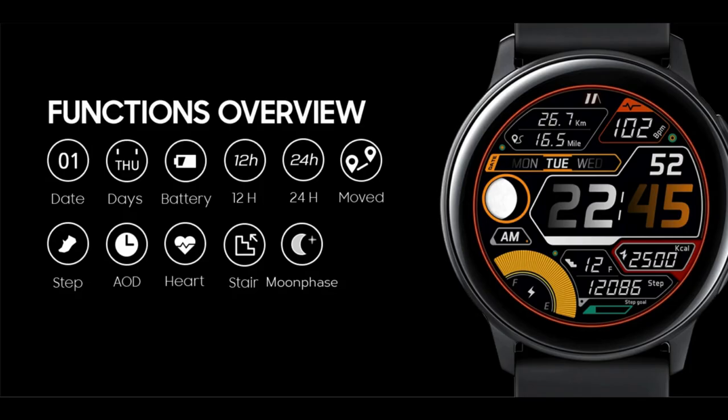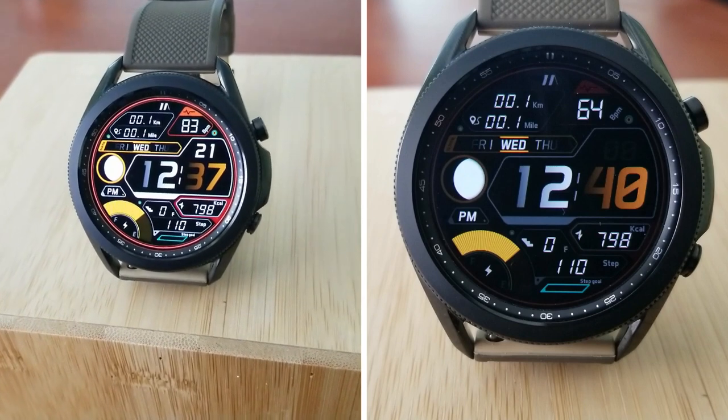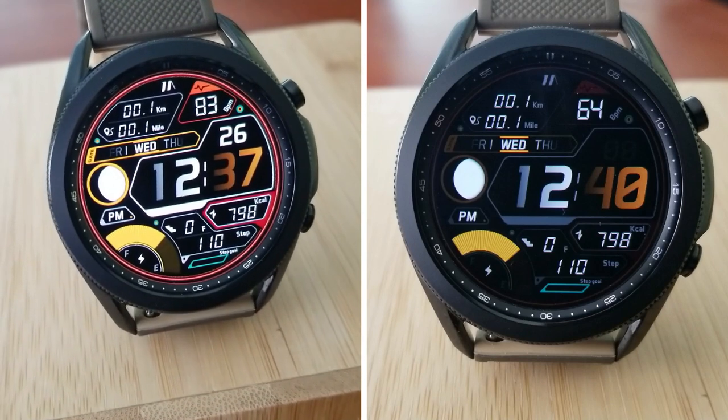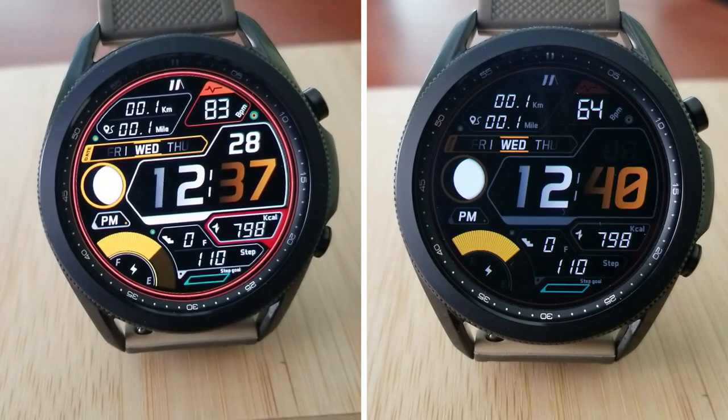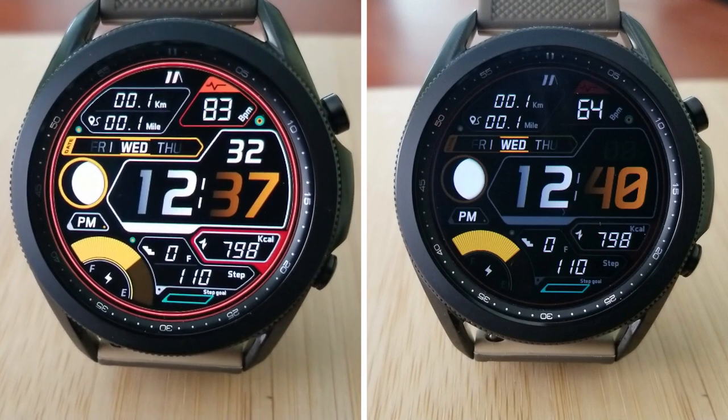That's another quick review of this normally paid watch face. Remember that if you want to add this one to your collection for free, you'll have to hurry as the promotion ends tomorrow, so make sure you click on the direct link included down below in the video description. Thanks again for watching and supporting the channel — I hope you all enjoy the rest of your day.